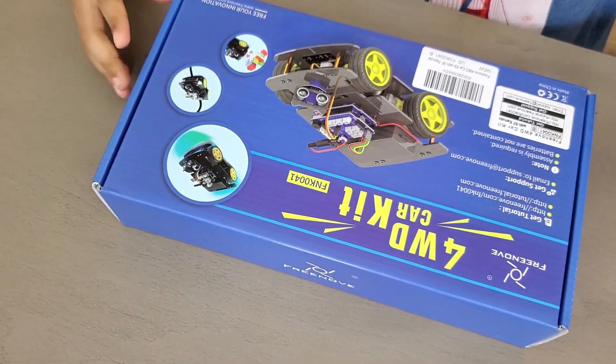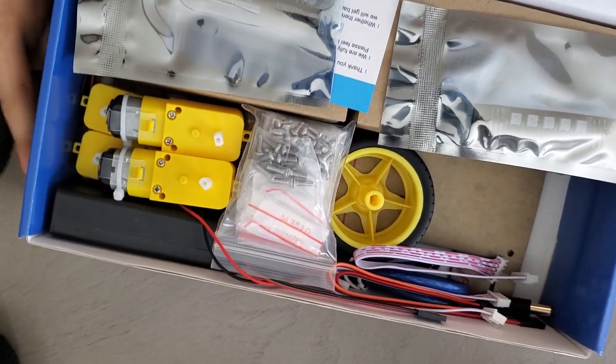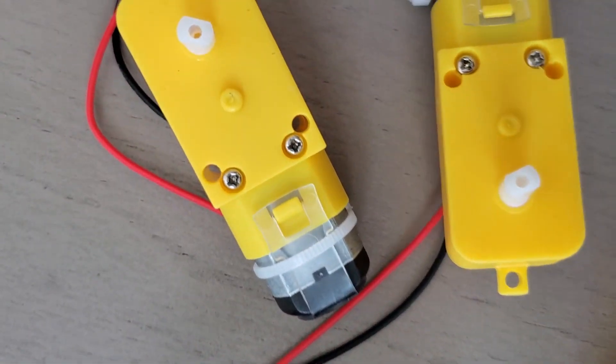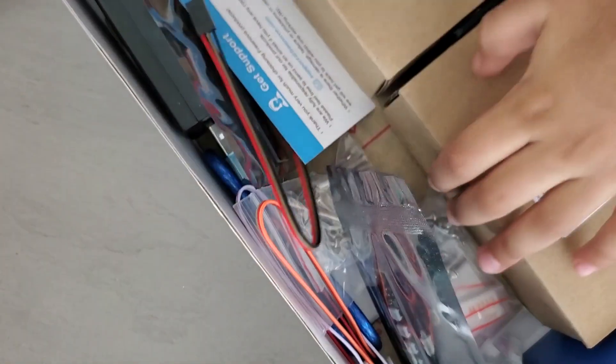Hi guys, today we're gonna unbox this four wheel drive car. It comes with four wheels and four motors right here. We have these two boxes and they have things inside.